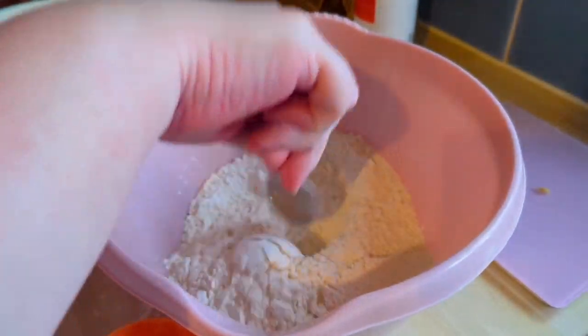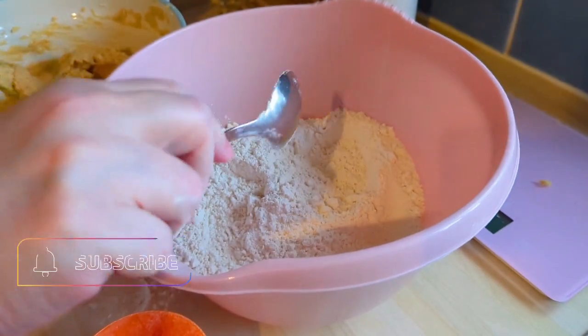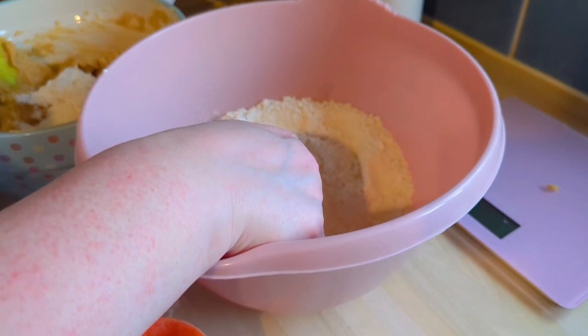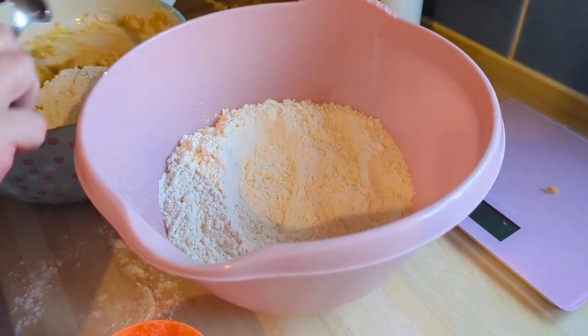In a separate bowl you want to whisk your flour, bicarb, and salt together, and then you add that a little bit at a time until it's all incorporated.